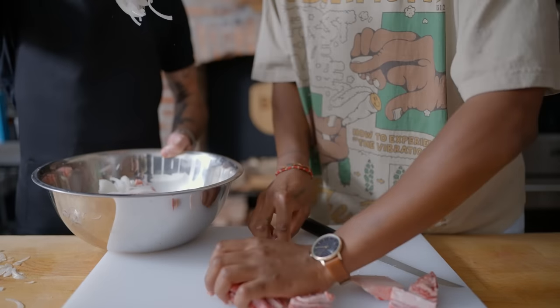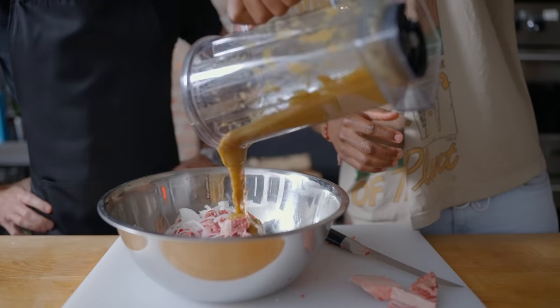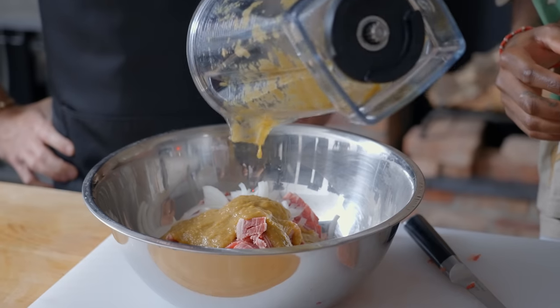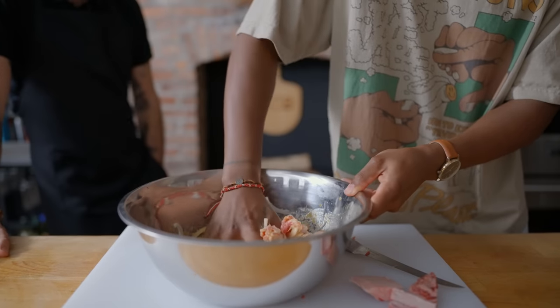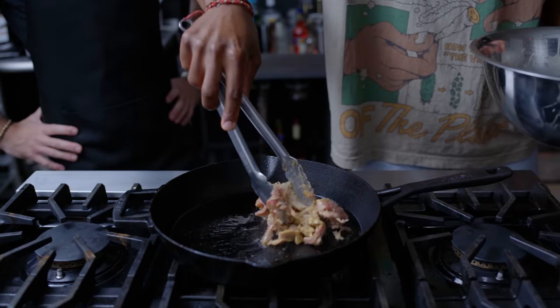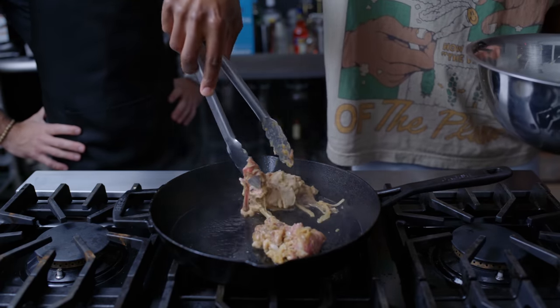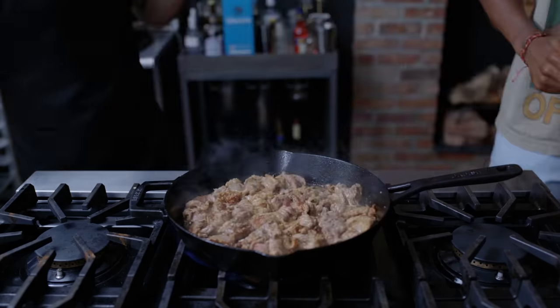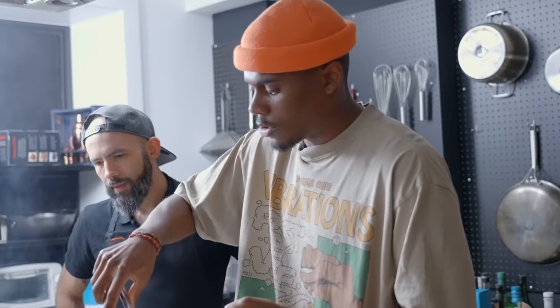So we're going to marinate this in that funky pear bulgogi mixture. How long is this going for? If you don't have patience, 30 minutes. If you have a little bit more patience, an hour. All right, so now what? We're going to go straight to the hot stove, medium-high heat, and cook it until the marinade has kind of turned into a nice little char on it. All that sugar in the marinade, the fruit puree, along with the fat that's rendering out — it's a beautiful mixture.